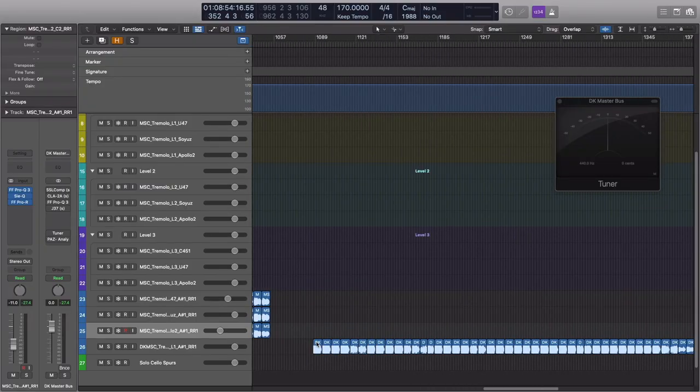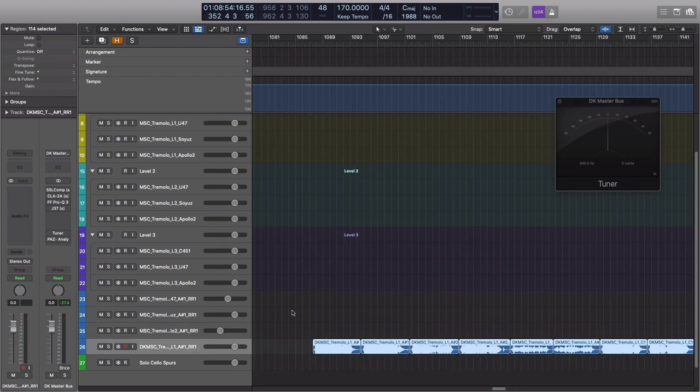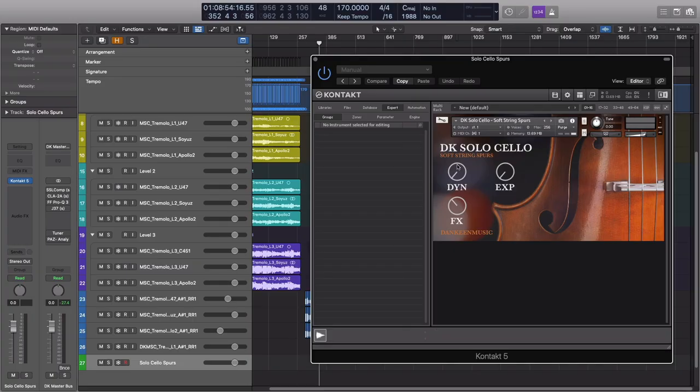After exporting everything out, I did a little bit of tuning using the fine tune settings in the Logic track inspector, then sent it through my master bus — a little bit of compression, a little bit of EQ, applying some tape saturation — to give it the sound I particularly like and apply to pretty much every production I do. And then we end up with this Kontakt instrument.